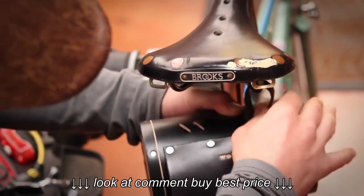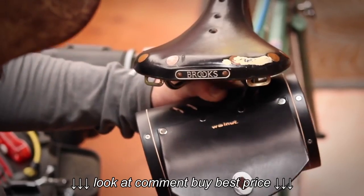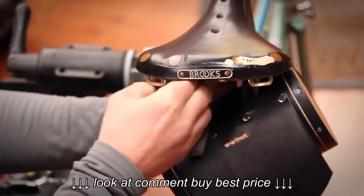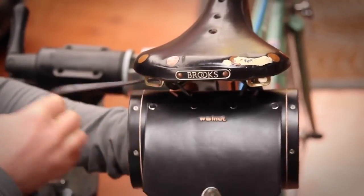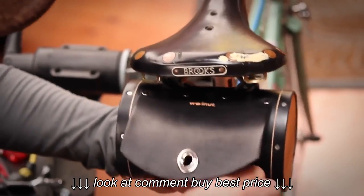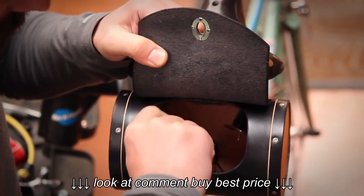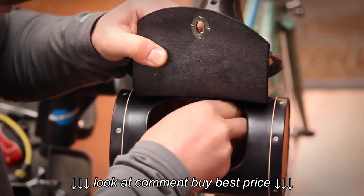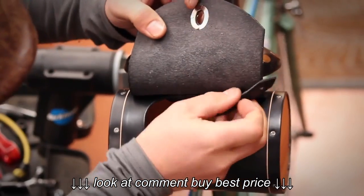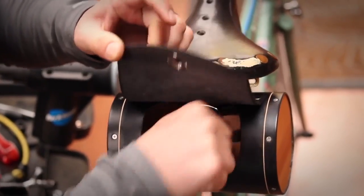Make sure it's pulled tight, and then through the other side, pulled tight. And then it's a matter of buckling the belt. And we got it.